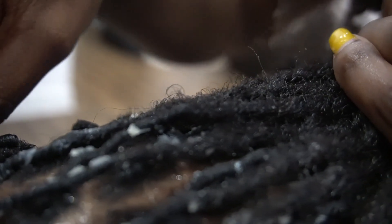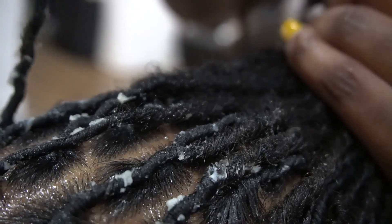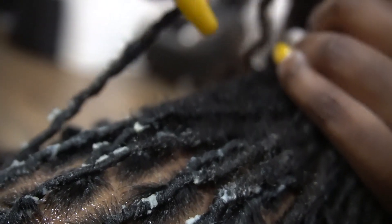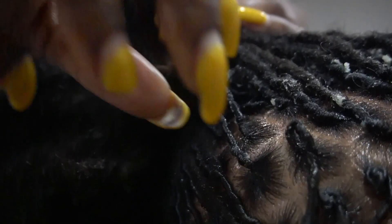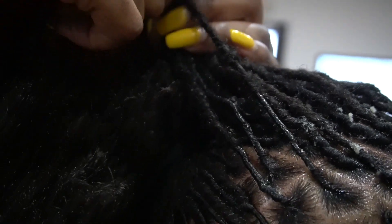Because I use Obey the Hold, it allows me to style while the hair is considered wet. Her hair isn't wet by water, but it is dampened by the product. I do this because I like to dry everything down in one pass. I don't like to disturb anything after the style is already established.